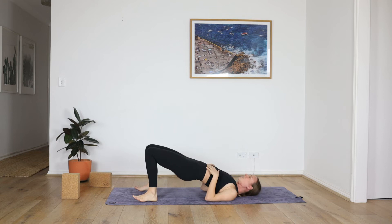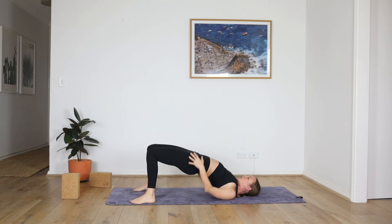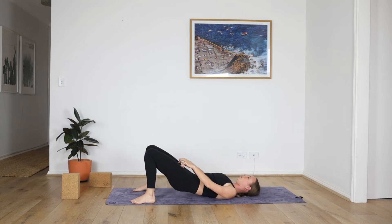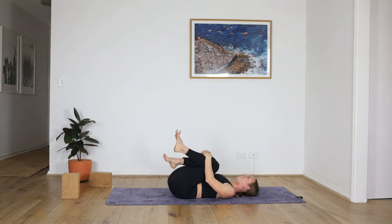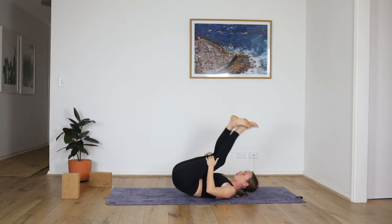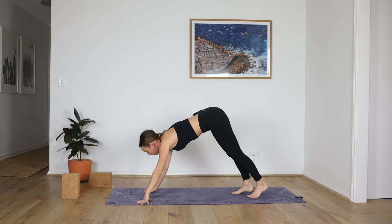Lift your hips — freedom. Big breath in, stretch the frontal hips, the abs, upper abs. Then slowly lower all the way down. Hug the knees into your chest. Cross the ankles and then roll all the way up and down to a downward facing dog. Big breath in, full breath out.